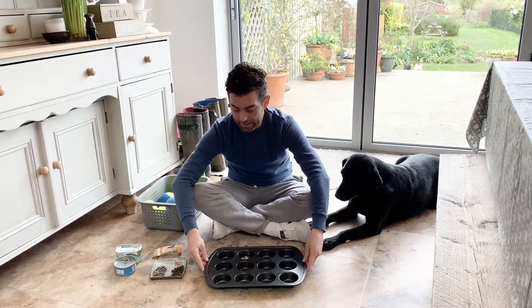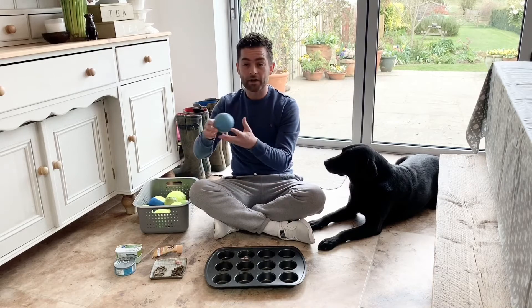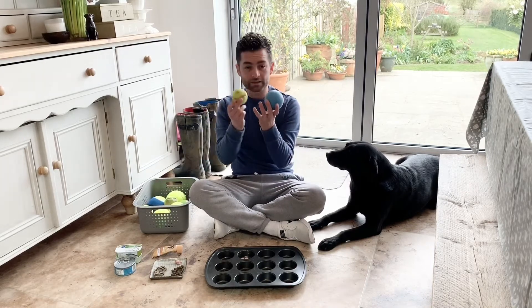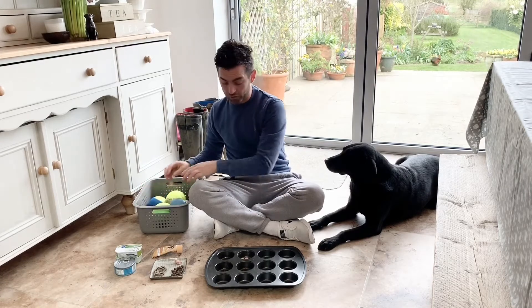We've got a baking tray and we've got some balls here — different weights of balls. We've got heavy balls, normal-size tennis balls, and large balls. We're going to put these to good use later on.